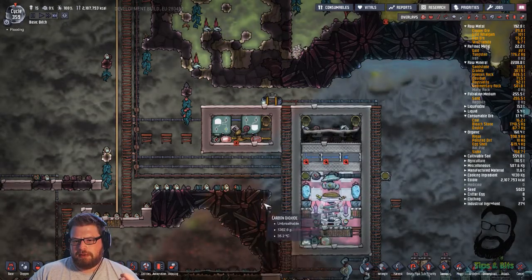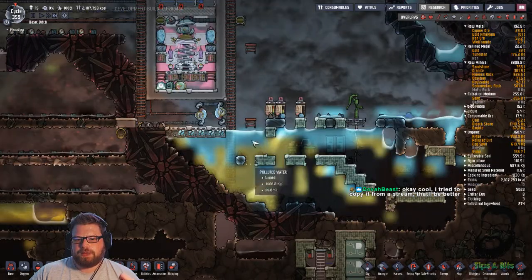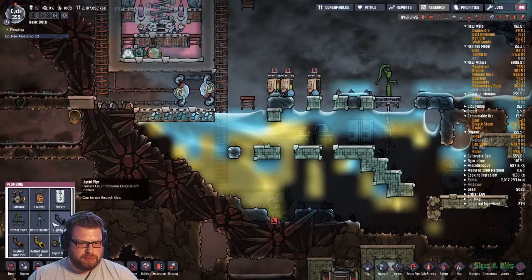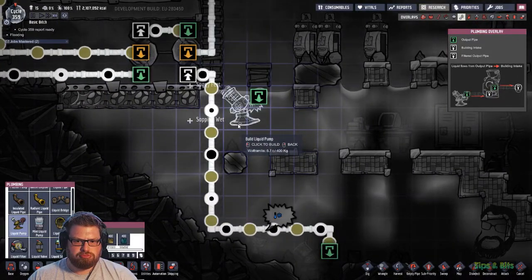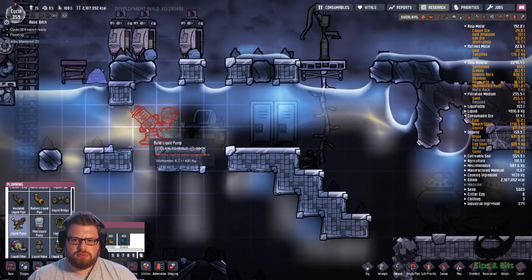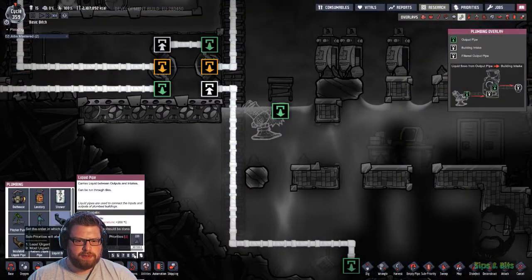Second pump a bit higher - oh, put this a bit higher. Yeah, that would probably work actually. Just collect some of this quickly. Yeah, I might do that actually - that's probably a smart idea. Let's disable this one, slap another one in for now, and we'll collect some of the surface water. We're still going to get a blend of liquids, but that'll be fine.